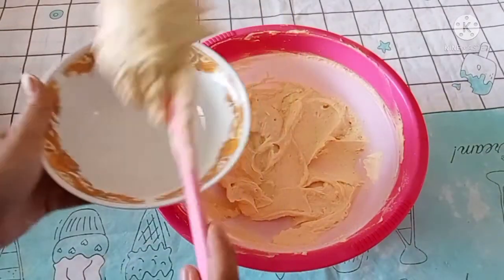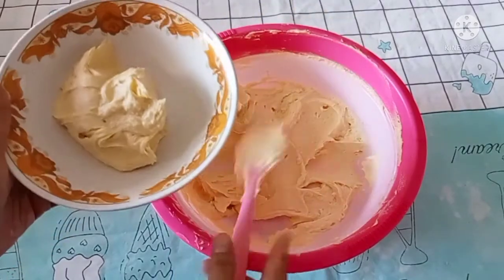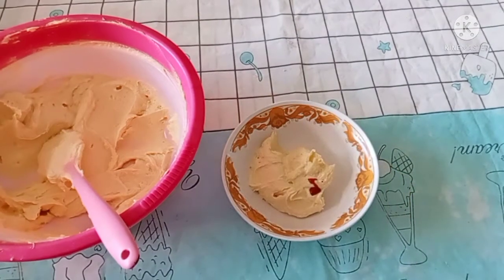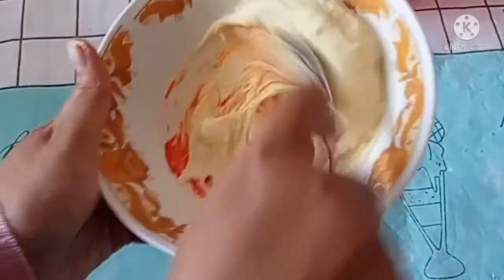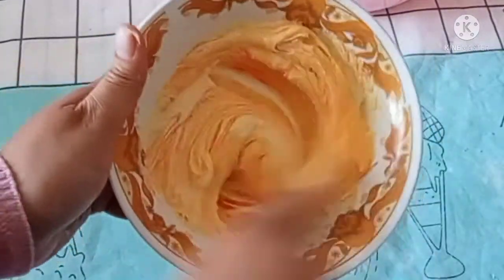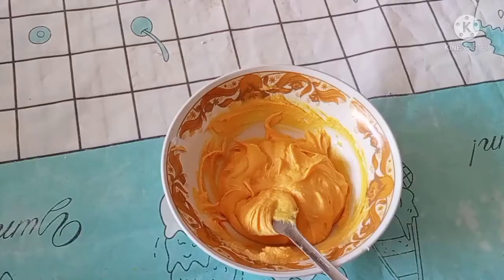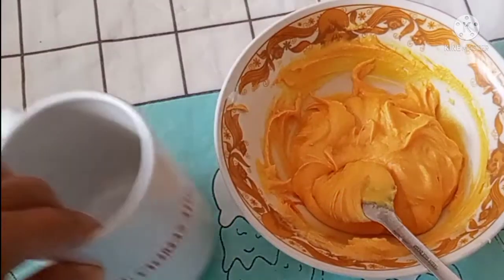Ambil seperlima bagian karena ini untuk dibagi lima warna ya guys. Kasih pewarna makanan, aduk rata.